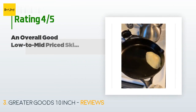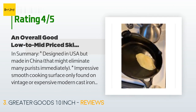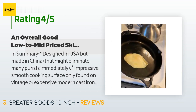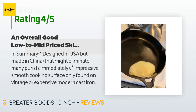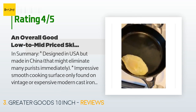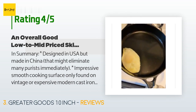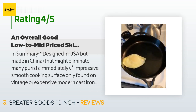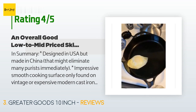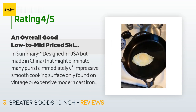The average rating of this product is 4.5 stars with more than 611 customer reviews. A customer said: designed in the USA but made in China — that might eliminate many purists immediately. Impressive smooth cooking surface, only found on vintage or expensive modern cast iron. Excellent handle that allows for leverage and doubles as a spoon rest. Factory seasoning and fit and finish leave a little to be desired. As a cast iron collector, I'm always on the lookout for new pieces — purists want their cast iron cookware made in the USA.